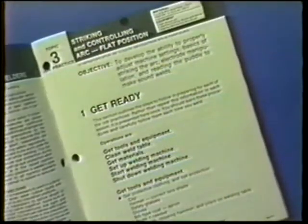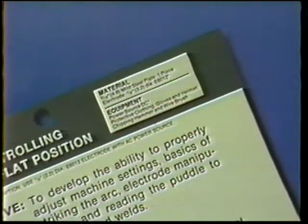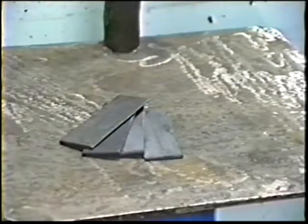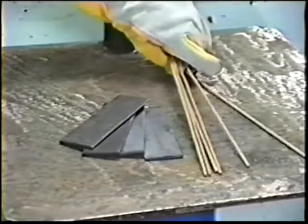For all job practices in this course, the necessary materials, equipment, and power source settings are listed in your workbook. For this exercise, the materials are 3/16th inch thick mild steel plates to form the work pieces, and 1/8th inch diameter E6012 electrodes.